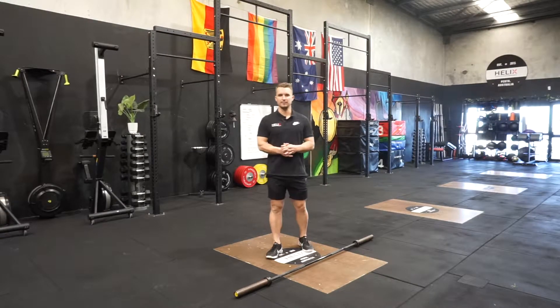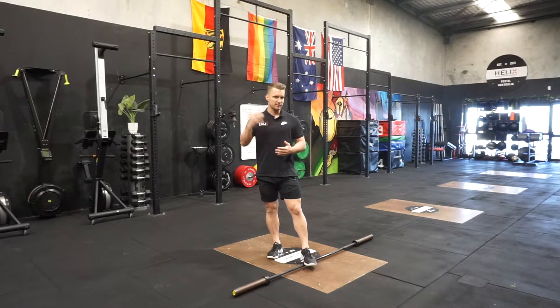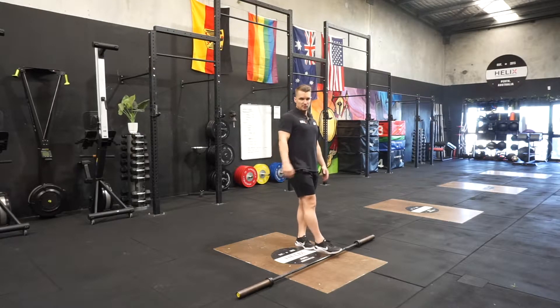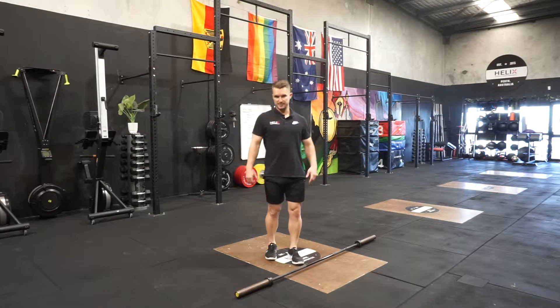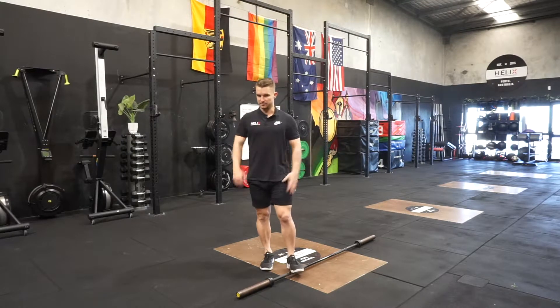Hey guys, I'm going to talk you through a clean complex. A clean complex is really good for just getting you in the mind frame that there are different positions that you need to hit throughout an actual clean. Positional awareness and where your joints should be through all range of motion is super important in Olympic lifting, and that is one of the reasons we also do complexes.